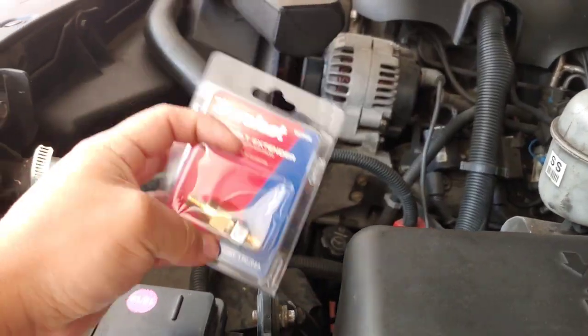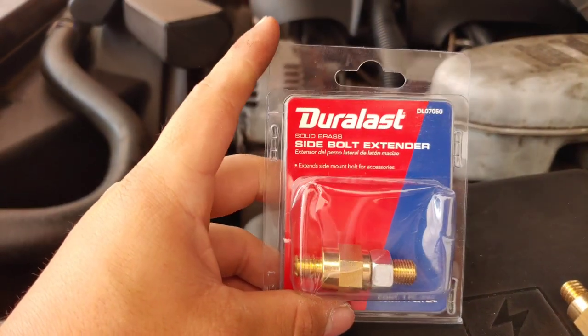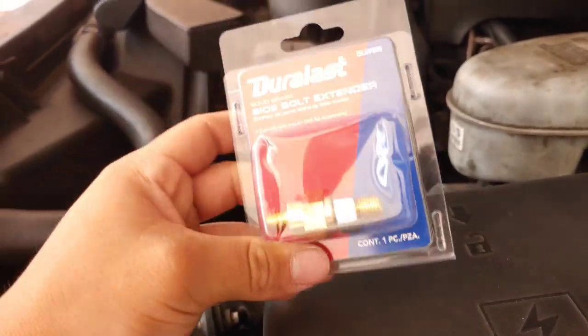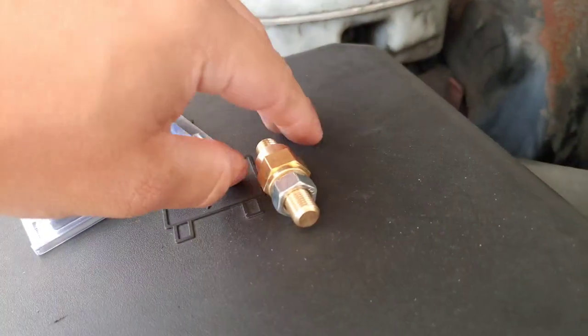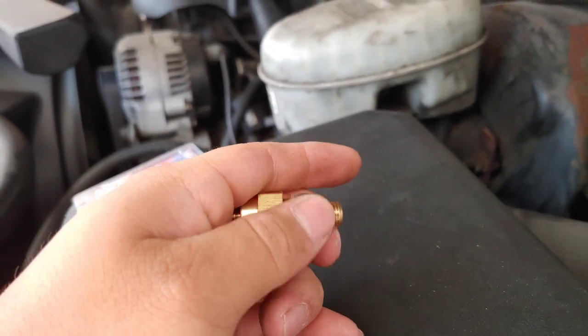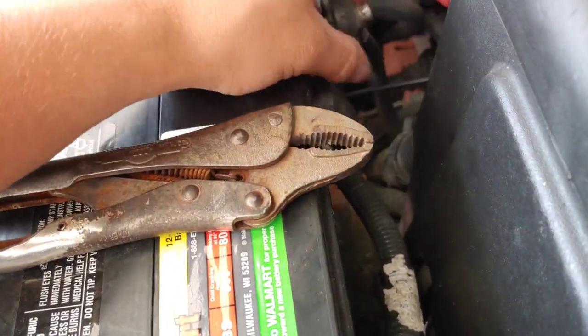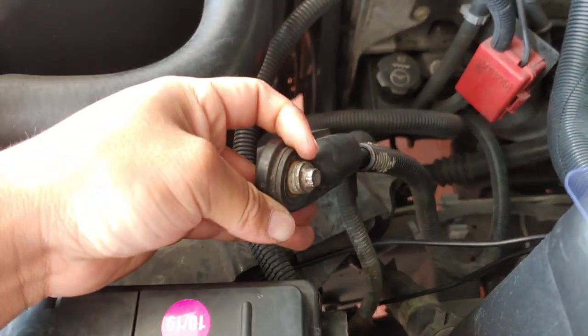I'm gonna be installing it pretty soon, so let's get to it. You're gonna want to get this at AutoZone or any auto parts store — it's gonna be the side post extender. I had to use vice grips to take mine off and as you can see it's getting pretty bad.